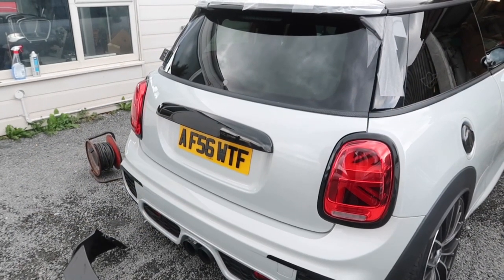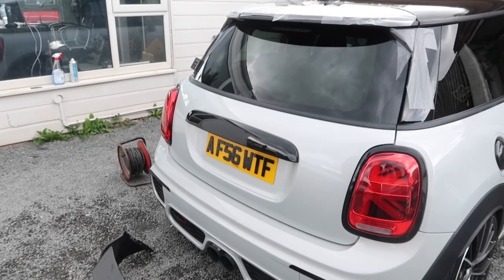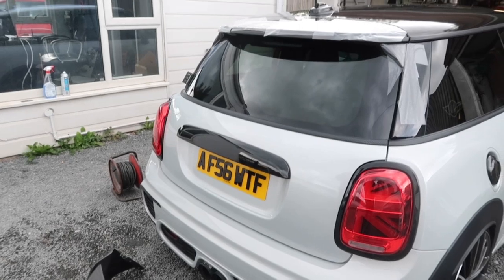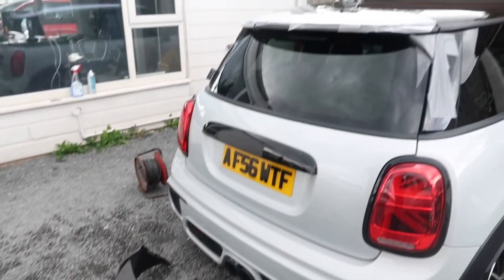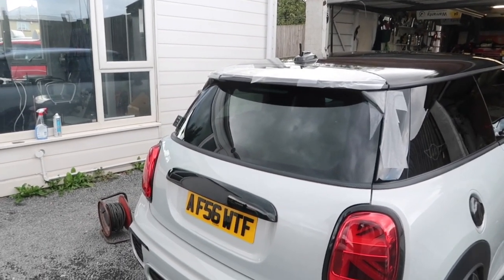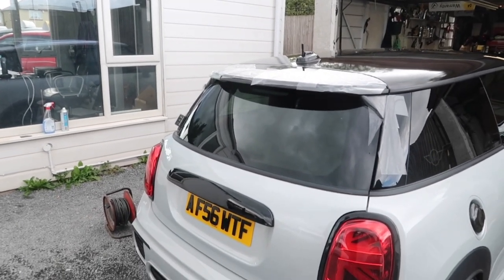We haven't been on for a while and we haven't done many fitting videos recently, so we thought we'd change it up. We normally have the dual ag spoiler on this car, but we're going to change it because we've just got the adjustable G wing. We've masked up the car and we've even had the roof wrapped in anthracite so it all matches. We're going to show you how it fits.